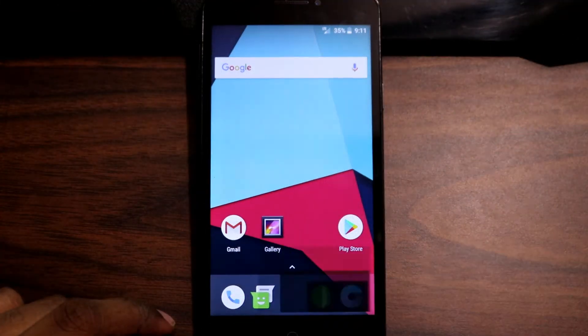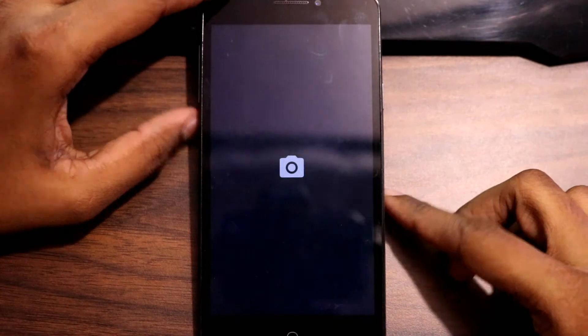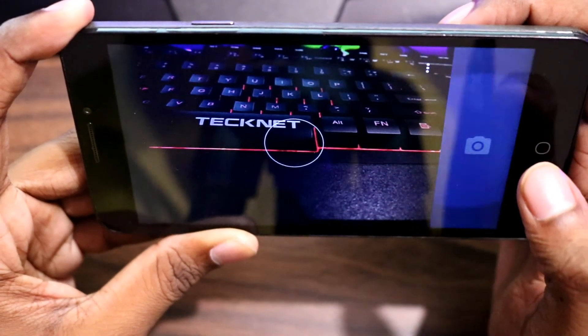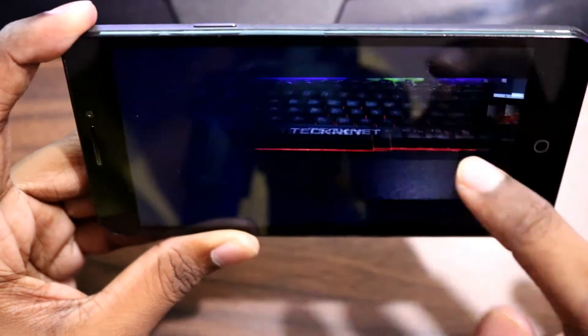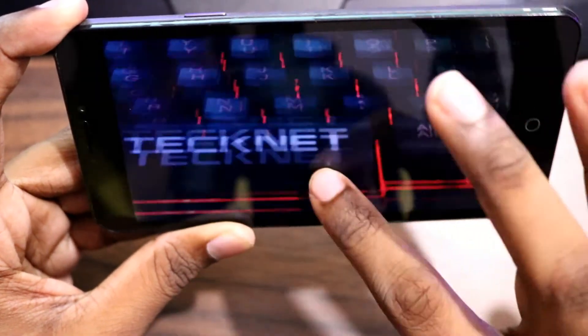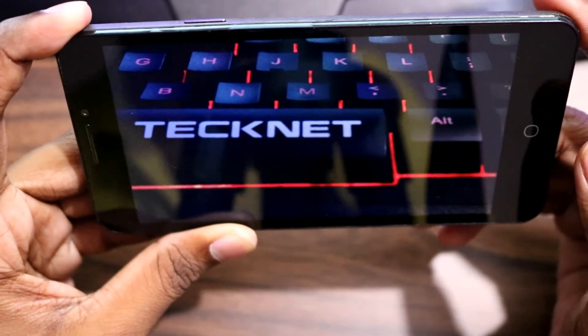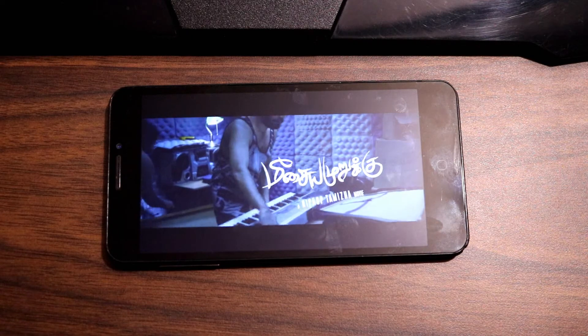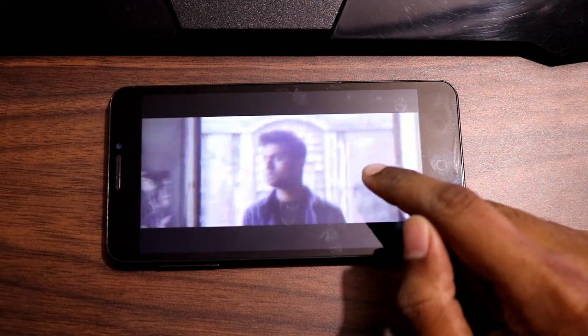Let me show you the camera app. The camera app's interface is very simple and minimal — there aren't many options, but it just works fine. Regarding video playback, there weren't any issues either, and the stock video player works fine.